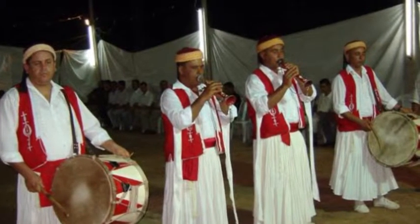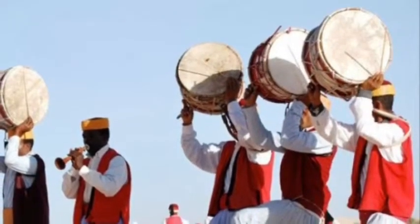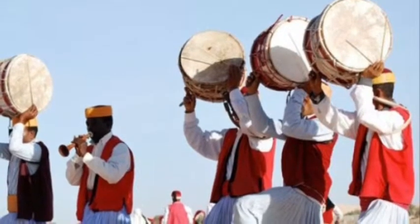Dancers in Tunisia normally wear a kamezia, which is a long white blouse, with a miaia over it. A miaia is a long rectangular wrap.